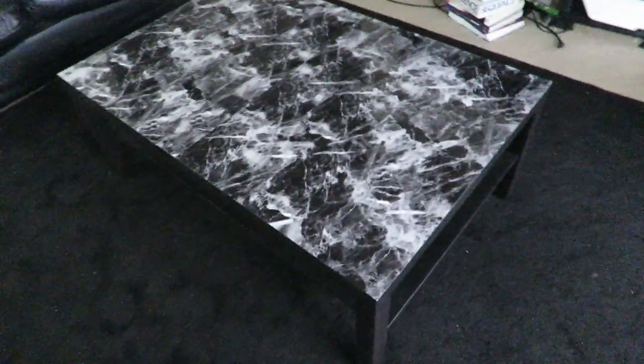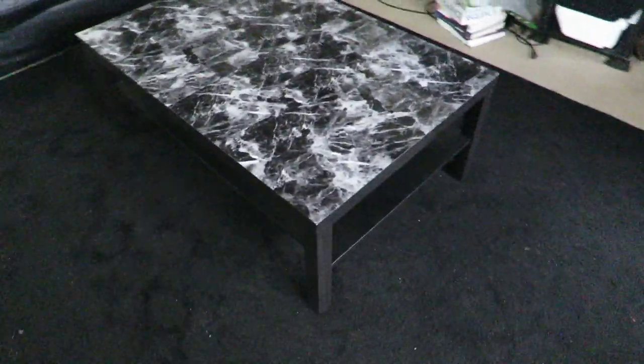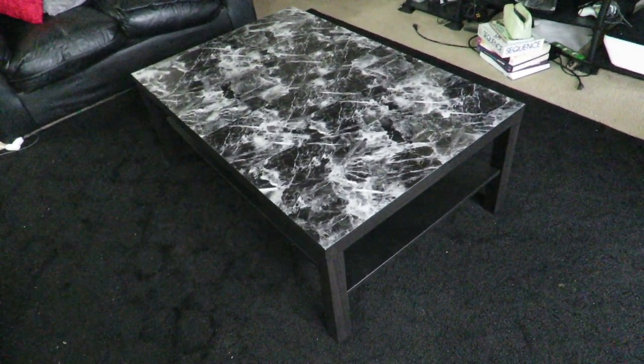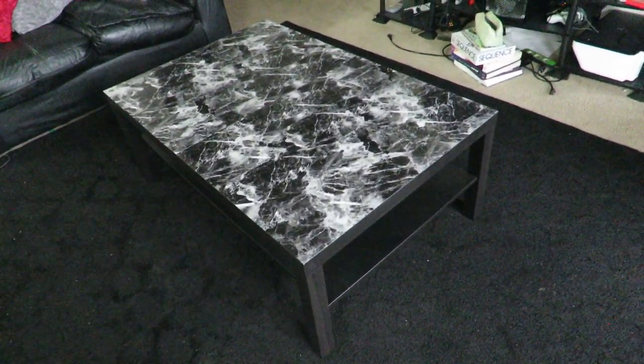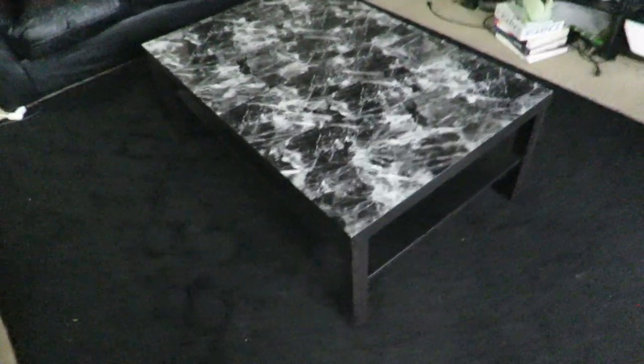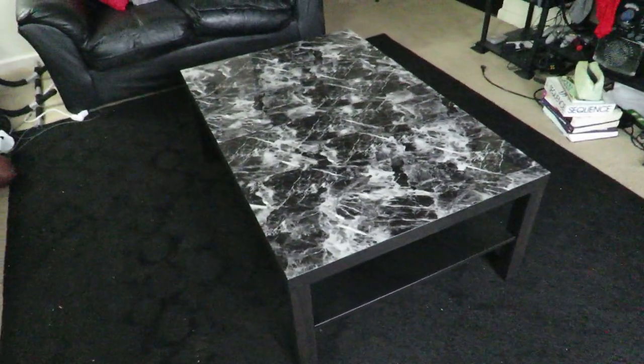So yeah guys, hope you guys enjoyed the video. I'll put a link in the description so you can actually purchase this marble paper. Highly recommend it. But yeah guys, see you later.